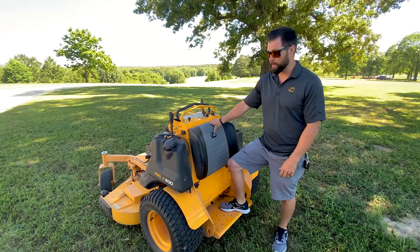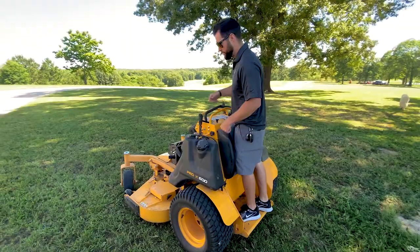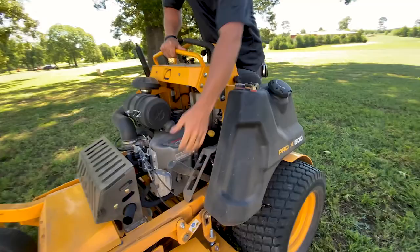Basically, depending on the weight of the rider and the terrain that you're mowing on, you can hop on this thing and you've got a three-setting handle right there. Easily reach over and go down — that's going to be your lightest suspension, all the way up to the 30 setting, which is going to be your stiffest suspension.